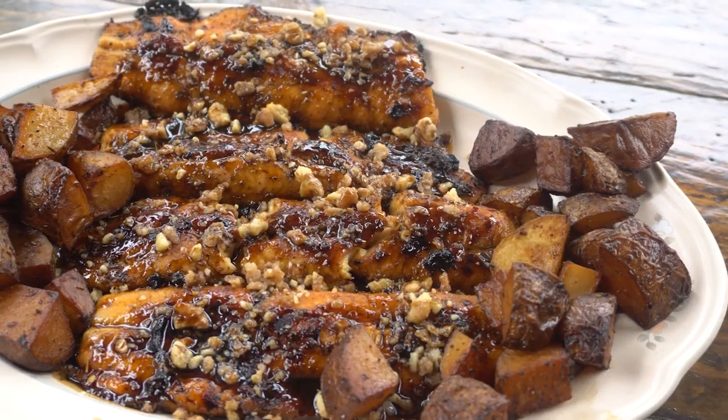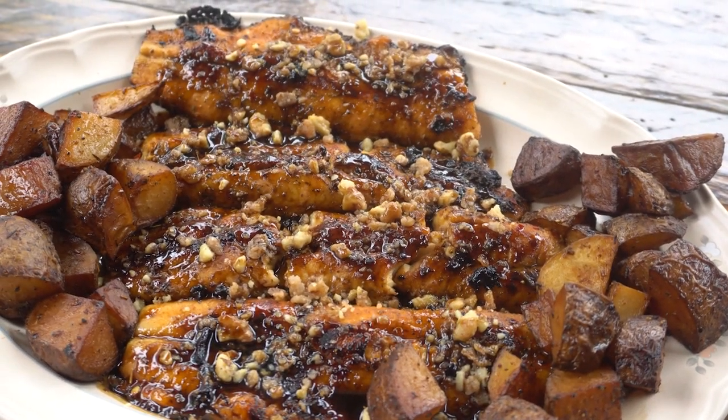Hey, we're cooking wild. Today we're making maple bourbon lake trout fresh from Lake Superior and smoked potatoes. Let's get rolling.